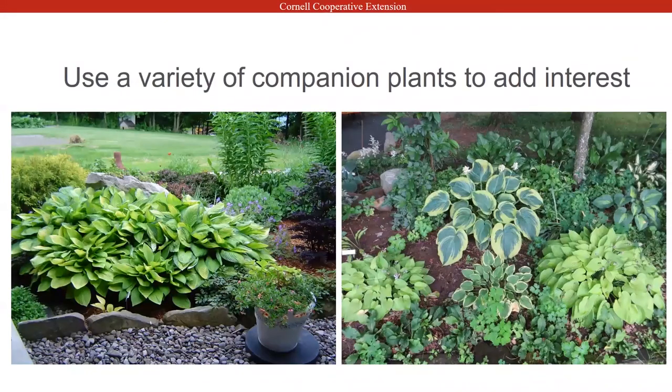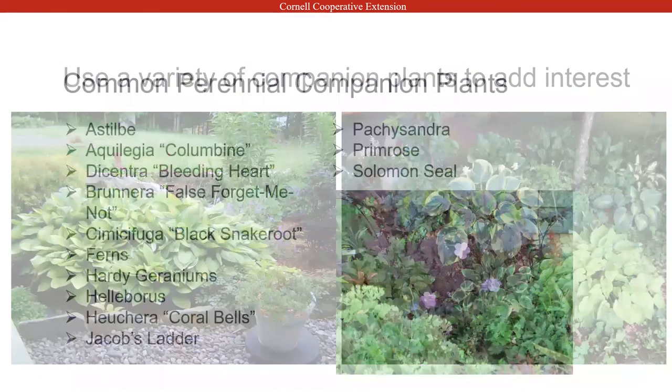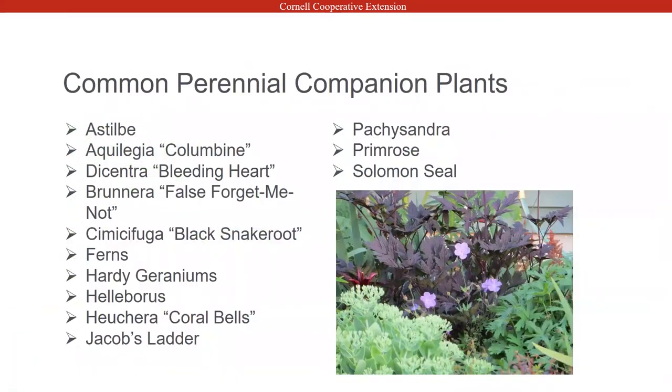I like to use a variety of companion plants to add some interest. You're going to use things appropriate to whether it's more shade or partial shade. Astilbe is great. Solomon's seal is also good. I also like using speedwell — that's a nice one. Hardy geraniums are very nice to use with hostas, and any of the ferns make very nice companion plants.